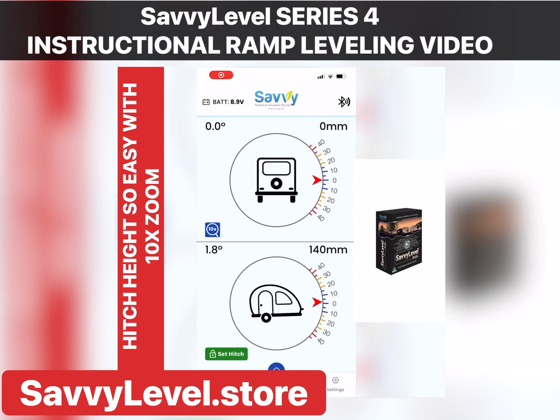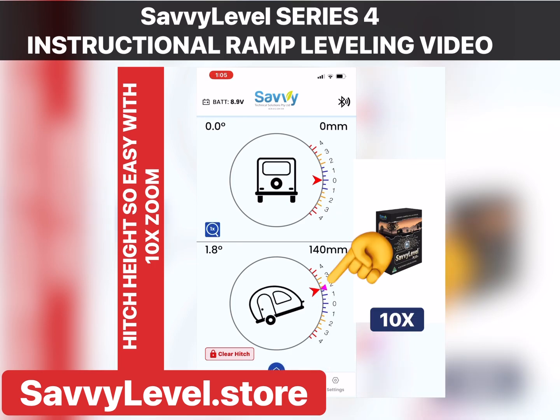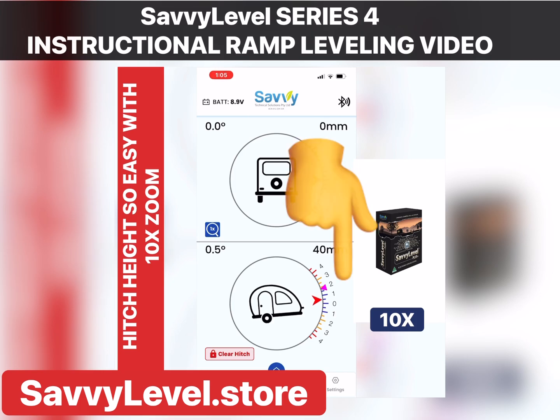Savvy Level also has the 10x zoom feature discussed before — no other system has that. It also has the hitch height feature, so when you unhitch, you simply lock it into the system. When you go back to re-hitch, you can turn Savvy Level to that point. Here we're using the jockey wheel — we've chopped the right wheel and are using the jockey wheel on the bottom screen to level.